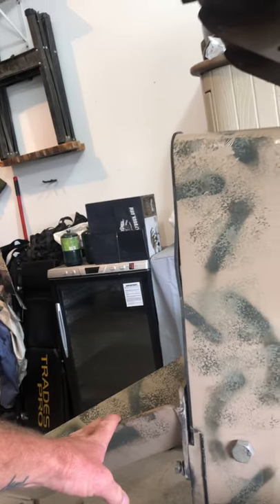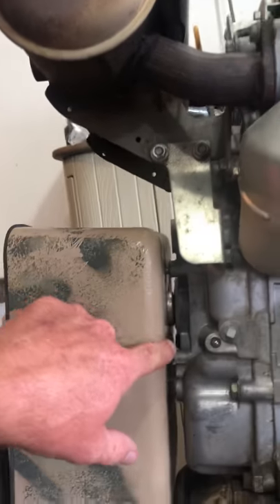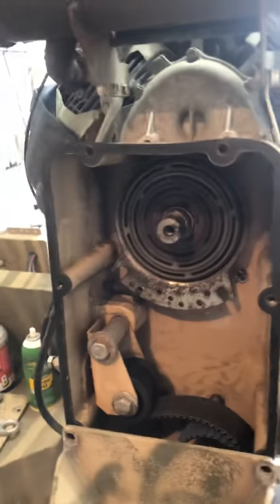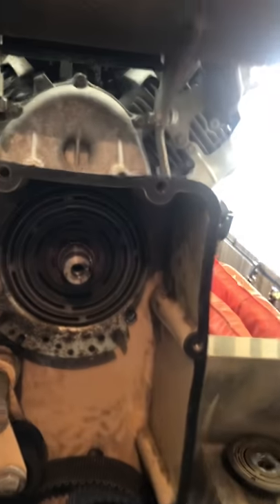This drive housing unit is held on here by nine bolts. There's two bolts down here, three bolts up in here — and one of them's missing. Then there's four bolts up in here. You can kind of see that one right there, but they're all hidden behind this clutch plate. I can't get access to it — I've tried and tried. I've got a tool and a buddy coming over today to hopefully get it off.